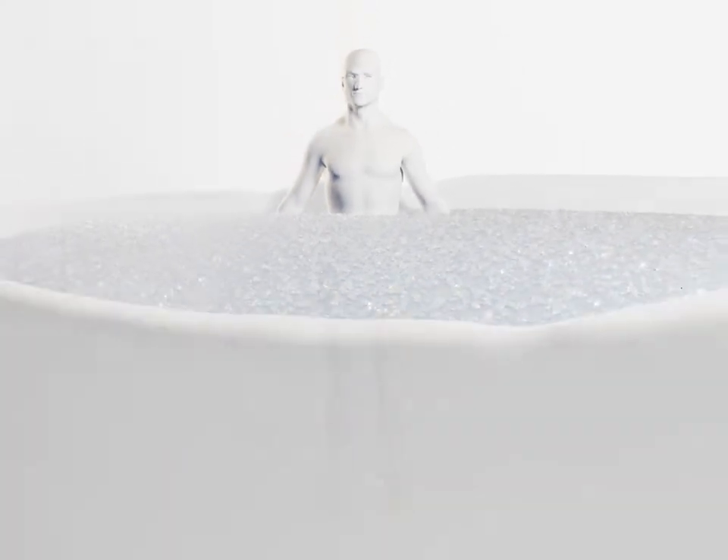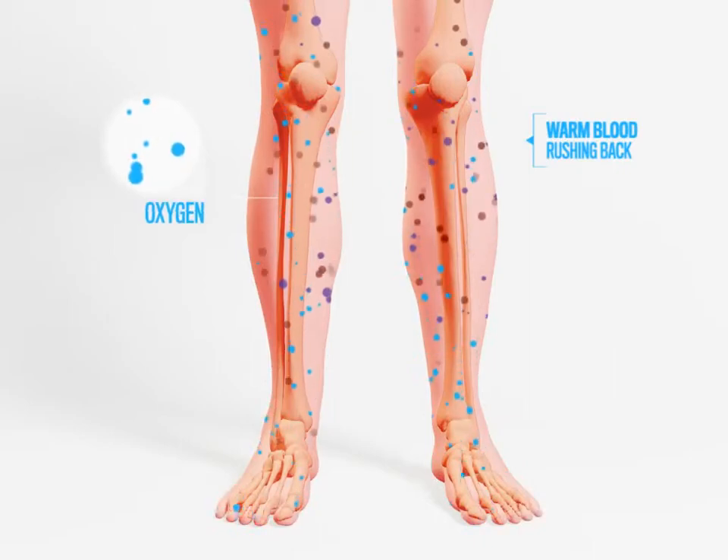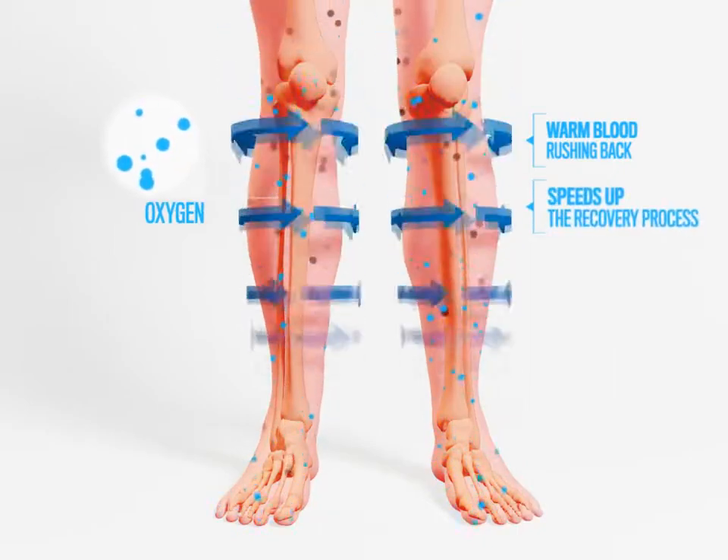Once you jump out of your cool little pool of fun, the warm blood rushing back into the muscles brings new oxygen and also speeds up the recovery process.